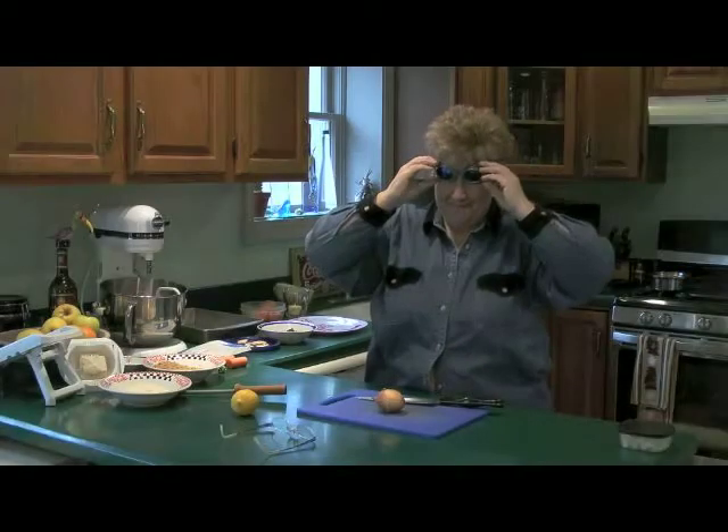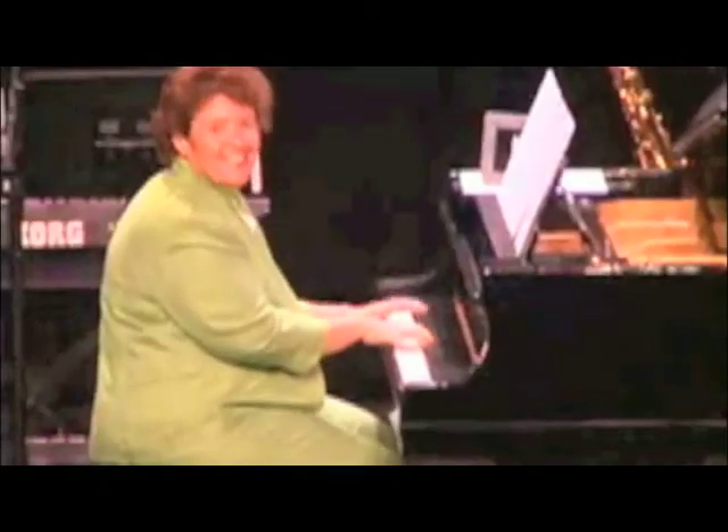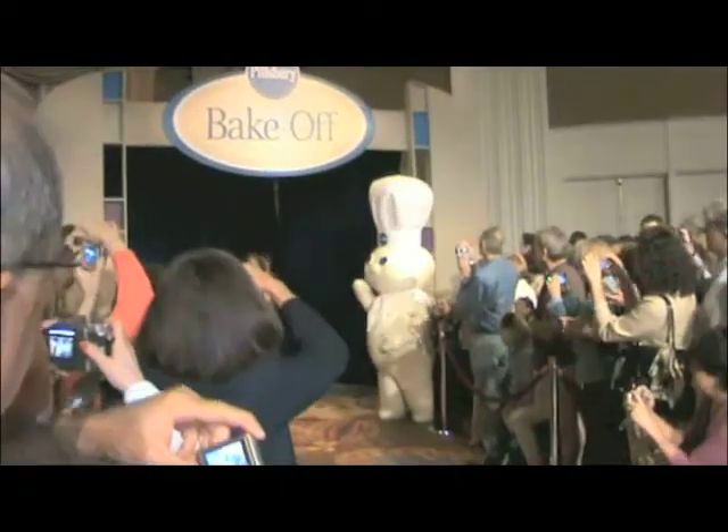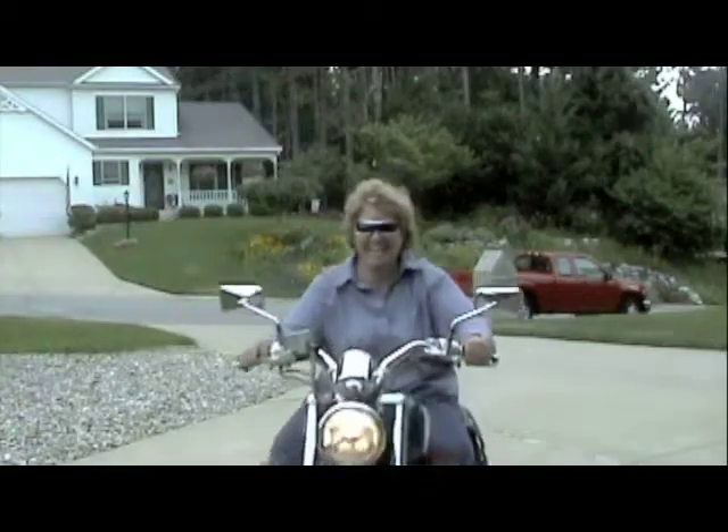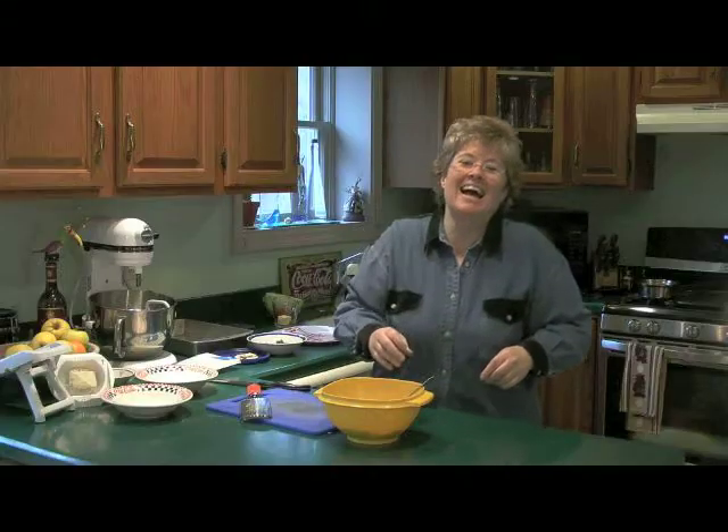I'm Sherry Kay, award-winning pianist, composer, and National Cooking Contest finalist. I'm also known as the Jazzy Gourmet, because when I'm at home, I like to jazz up my meals. And now you can, too.